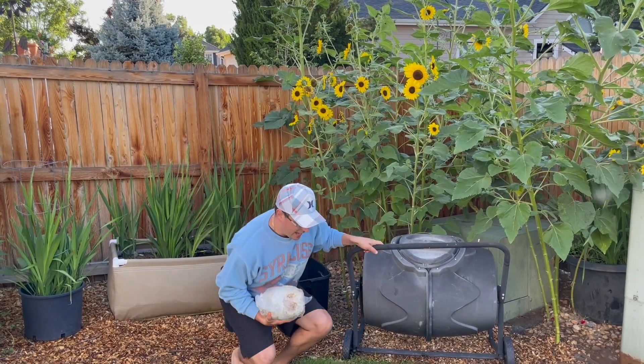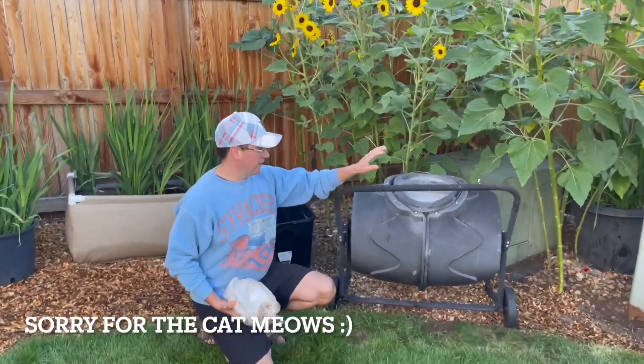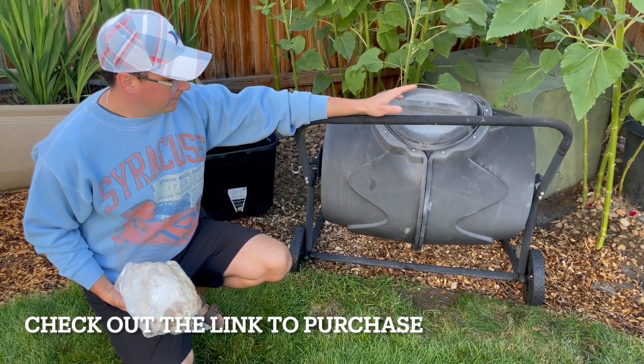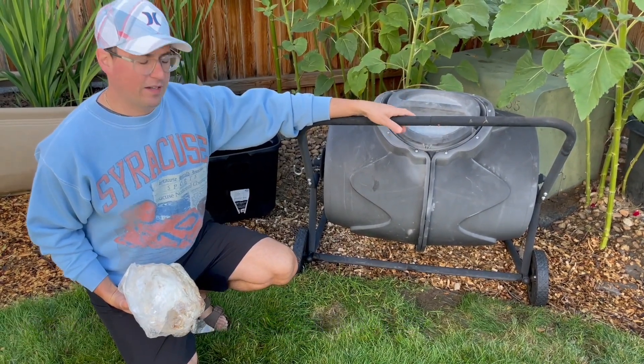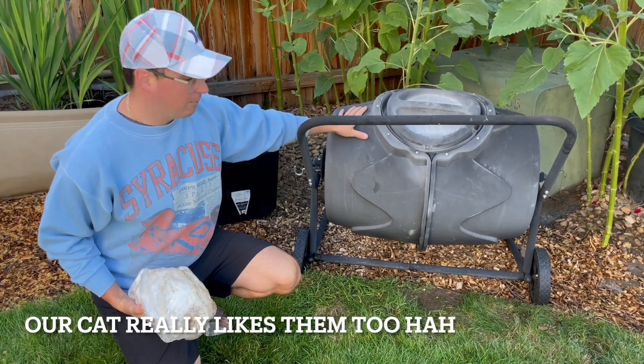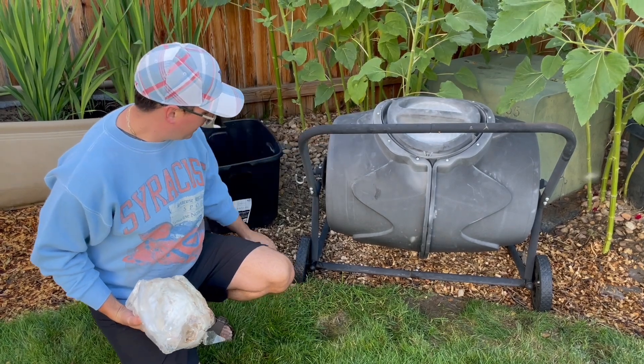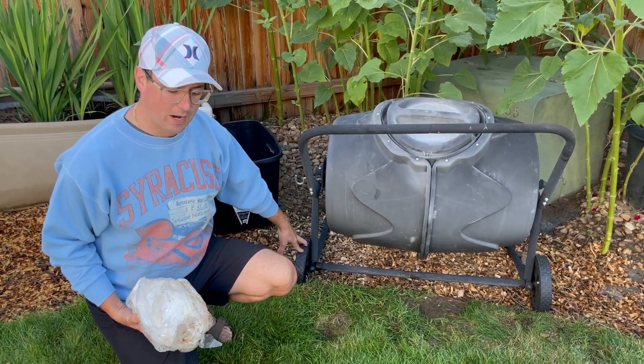This week is Amazon Prime week, so they're $15 off right now if you order one today. Some features of this particular compost bin are these nice wheels so you can roll it around your property.